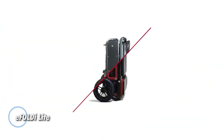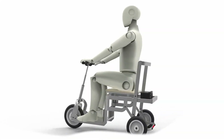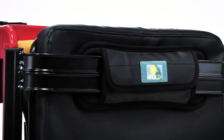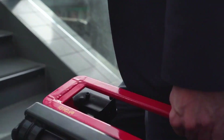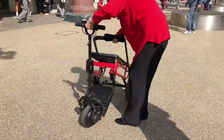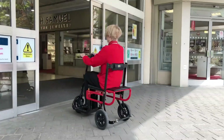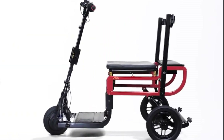The EFOLD Lite redefines mobility with its ultra-lightweight, compact design, making it one of the lightest mobility scooters on the market. Weighing just 33 pounds, this innovative scooter is incredibly portable yet built to handle a weight capacity of up to 265 pounds. Constructed with a durable magnesium alloy frame, the EFOLD Lite ensures strength and stability despite its feather-light build.